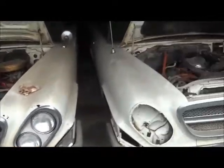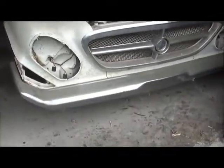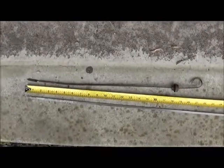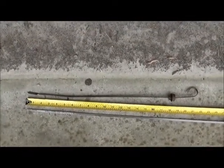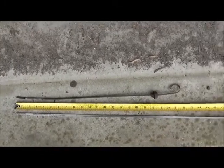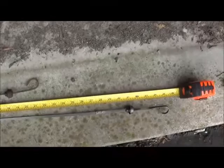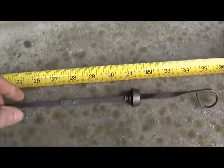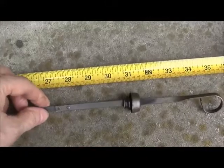So here we've got a G and we've got an H. Here are the two dipsticks — the one on top is the H, right around 22 inches. The one on the bottom is the G. You can see the construction is different — see that rivet joint there — and the overall length is different as well.